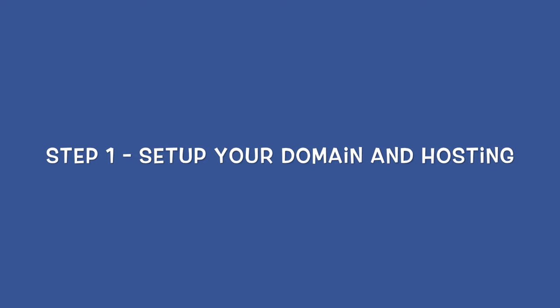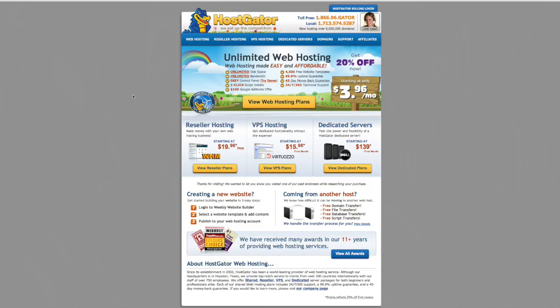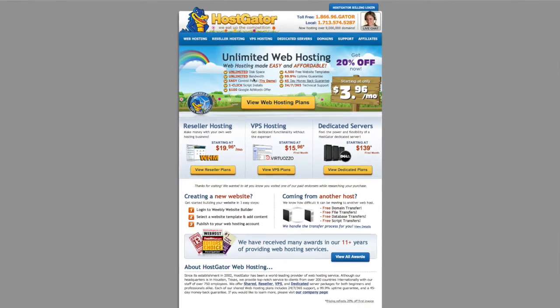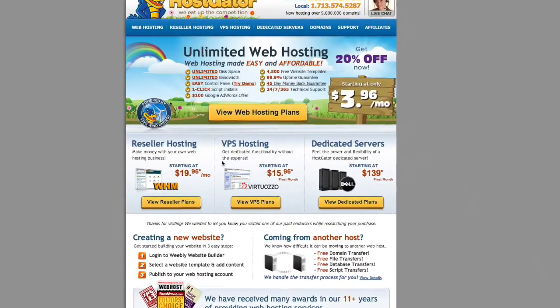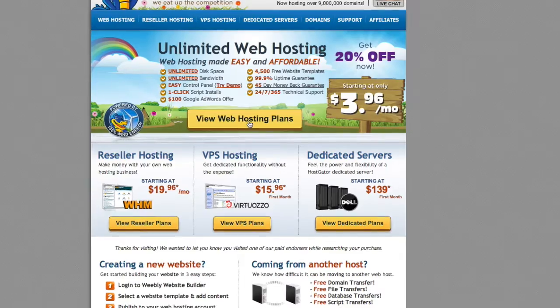The first step in setting up your portfolio website is to set up your domain name and hosting. I like to use hostgator.com for this — they are absolutely awesome. I use HostGator for everything. I've been with some other hosting providers and HostGator is by far and away the absolute best. They have a phone number you can talk to a live person, and I've had to use it before and they were very helpful.